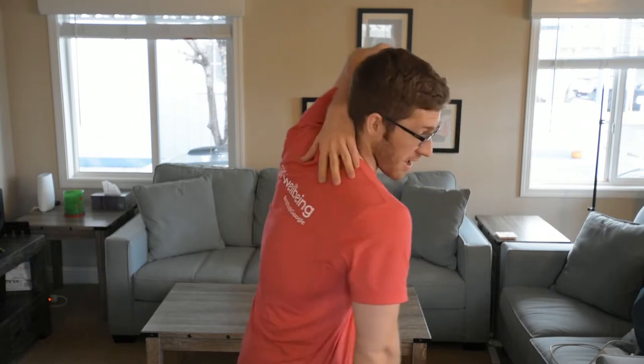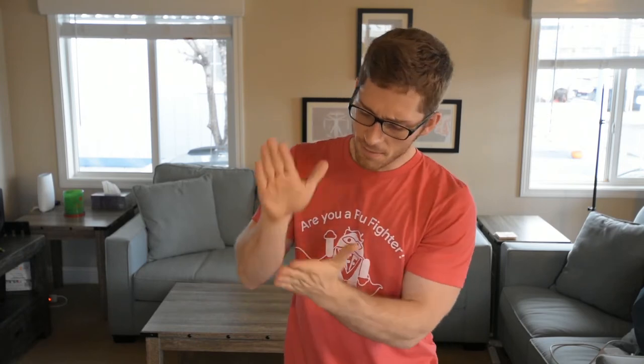When I'm deadlifting, I need the arms to hang down like ropes. I'm not going to be able to row the same amount of weight that I'm going to deadlift — my upper back is not as strong as my legs. So I need to optimize the leverage of my arms, let them reach forward. I don't want to crunch down; I want my arms to hang straight so that my shoulder blades are flush on my back. That lets the shoulder blades sit on the ribcage and you have a nice relationship there that keeps your arms stable while you're deadlifting.